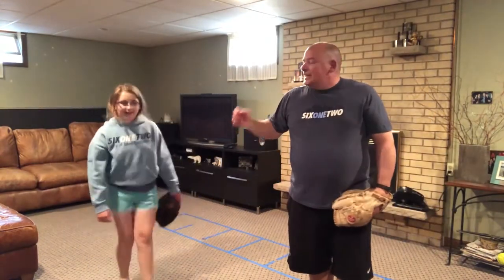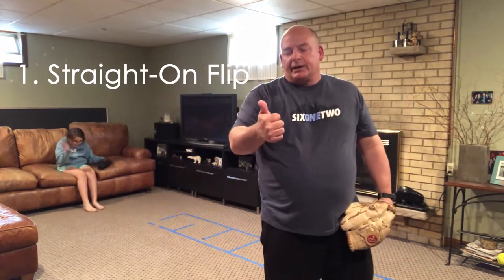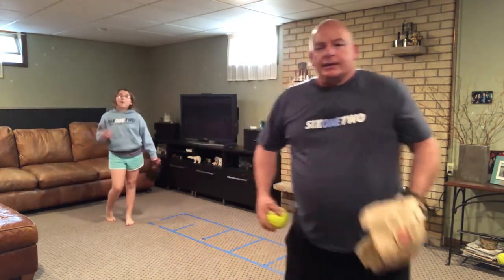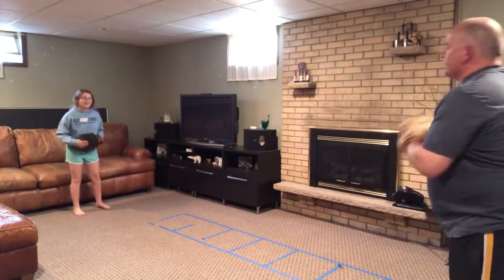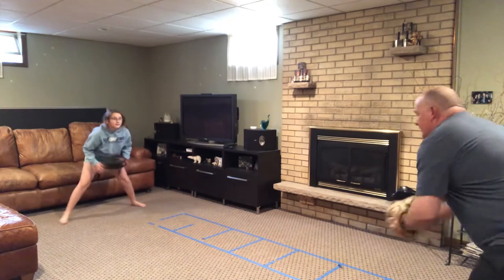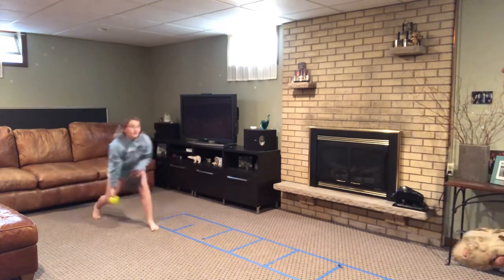We're going to go through four basic flips: a straight-on flip, side flip, backhand flip, and a glove flip. We're going to go through them real quick so you can work on all of them as time permits. Here we go — straight on, shake step, good, there you go, one more. Good.